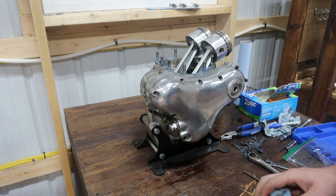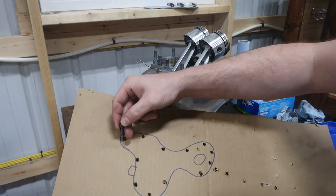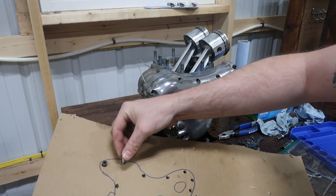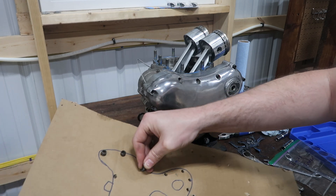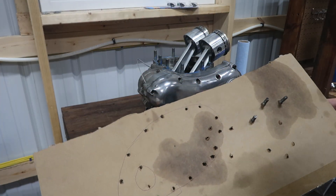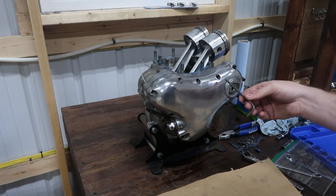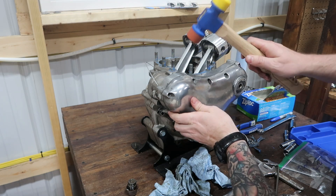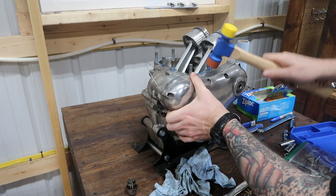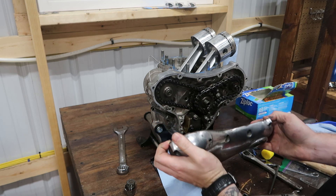Here we have our very accurate and definitely to scale cardboard cutout — you can't tell a difference between this and the actual cover. It's pretty much the same as what I did for my Thruxton R timing cover. This is peak art design right here. I'm just going to give the timing cover a few taps and pull it off. Hopefully nothing flings out at me.